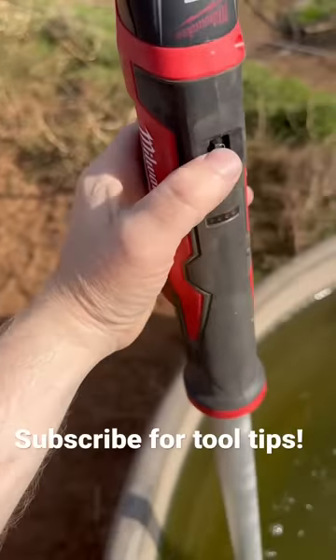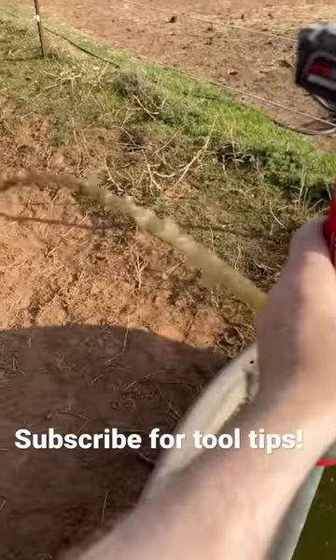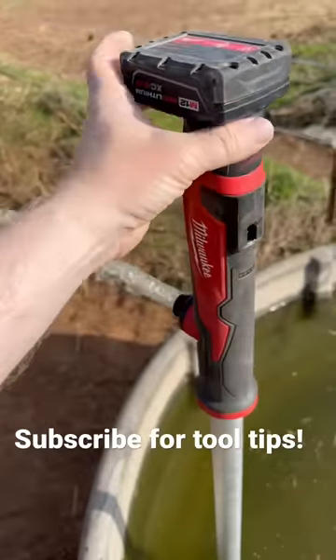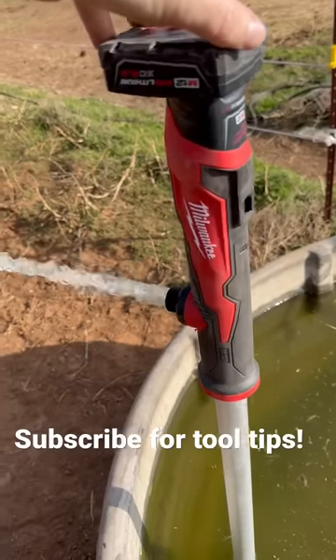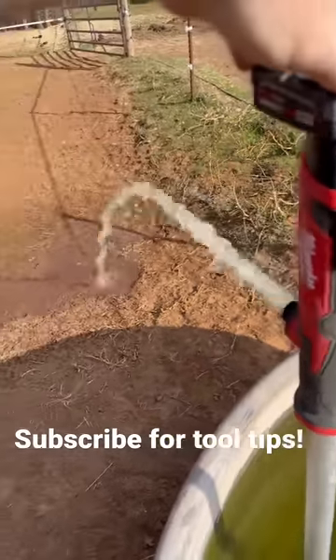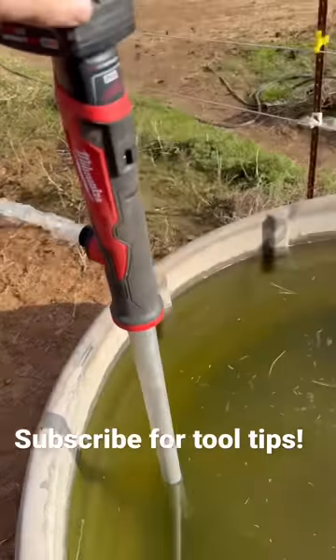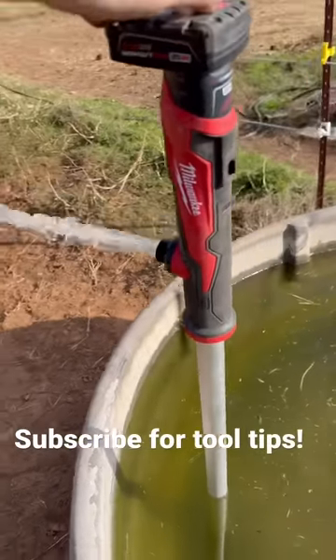All you do is just flip this switch, and just like that — check that out. We can get right down in there. This thing actually puts out a heck of a lot of pressure. I've got a 6-amp-hour battery on there, little N12. Look at that — I bet that's shooting 6 feet out of this tank right here. We're going to pull it down and repair a hole that's right over there in it, and then get this thing refilled.